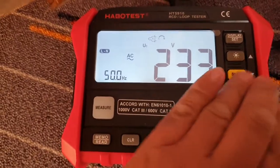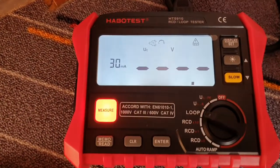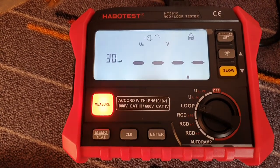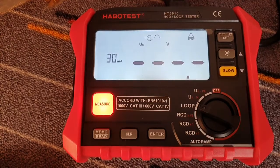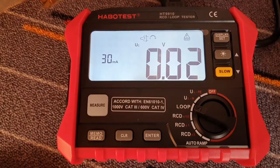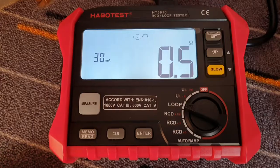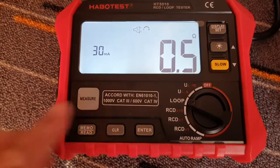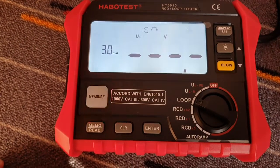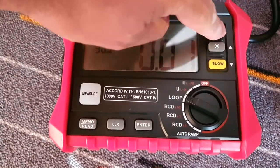Now check the loop resistance. The voltage is 0.02. 0.5 ohm — it's very good. Check again. Okay, it looks good.